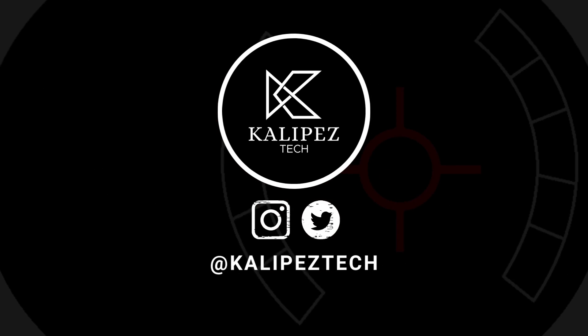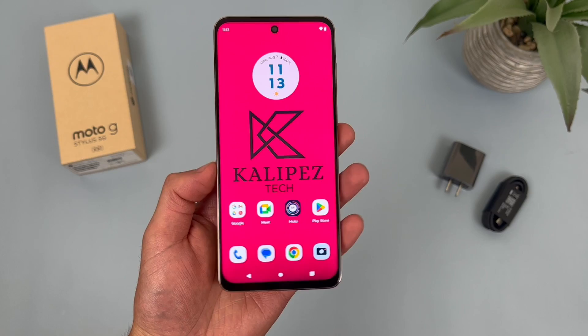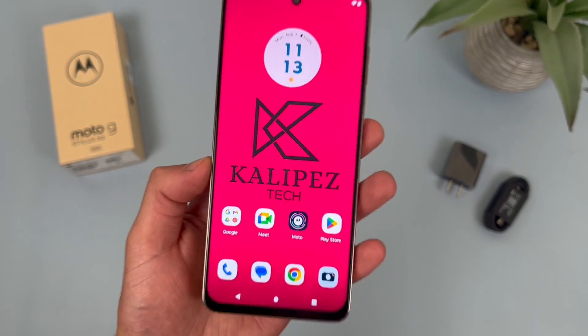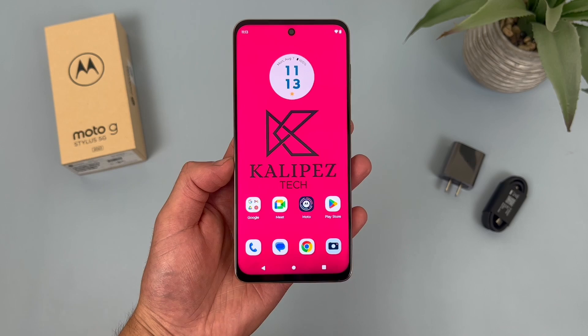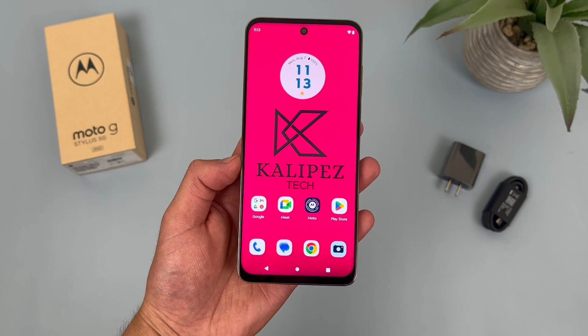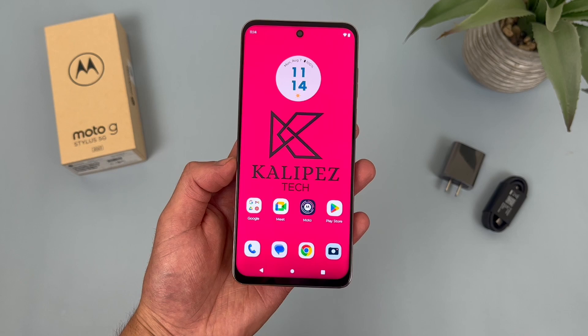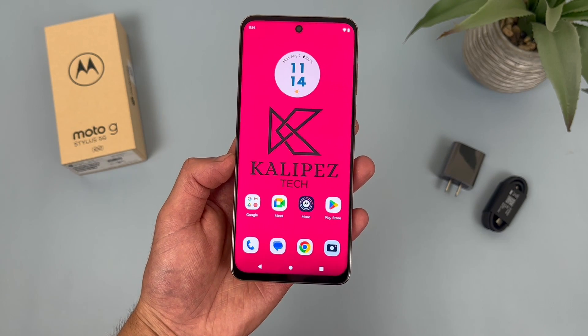What's going on everybody, Kulibus Tech here coming back at you with another video. I'm going to be giving you 10 more tips and tricks for the Motorola Moto G Stylus 5G 2023. If you want to learn more about this phone, definitely check out the description where I'm linking to several other videos about it, as well as some information about pricing, availability, and some of my favorite smartphone accessories. But with that being said, let's get into it.